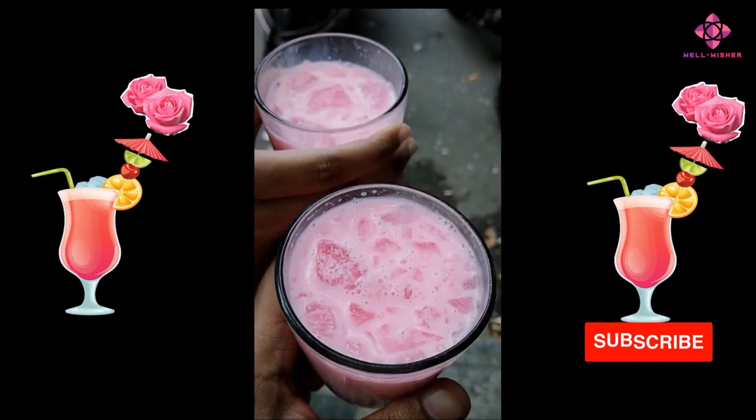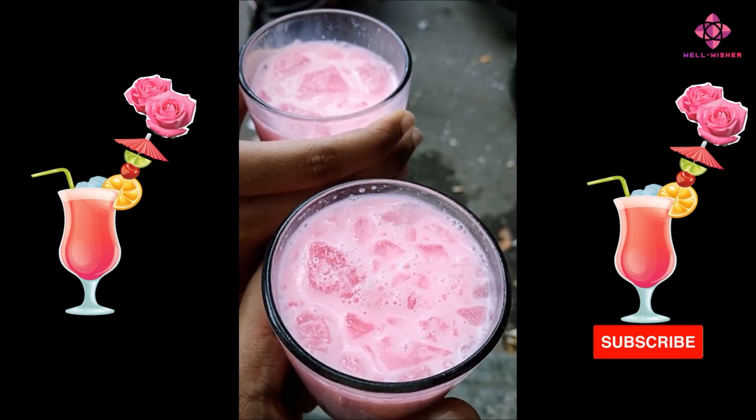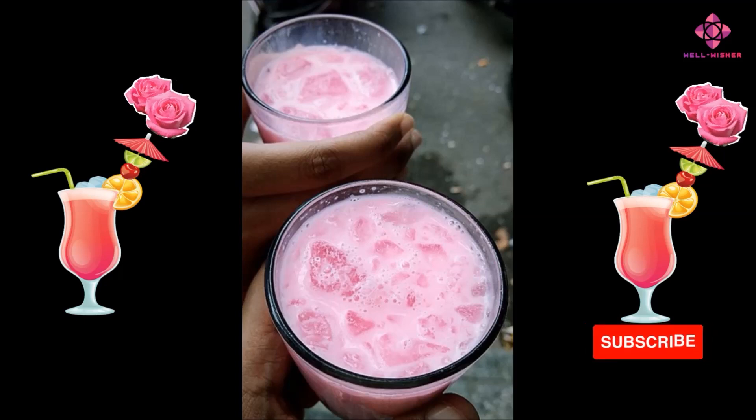Rose water's aromatic benefits: Rose water is known for its aromatic properties and has been used traditionally for its potential calming and stress-relieving effects. The aroma of rose milk might have a soothing impact on mood and mental well-being.